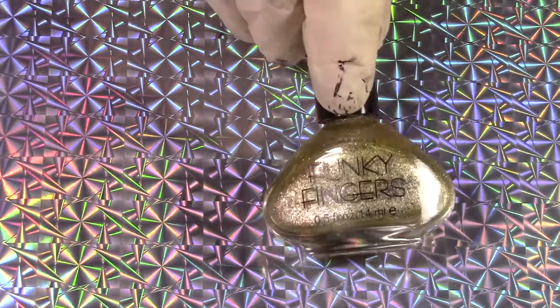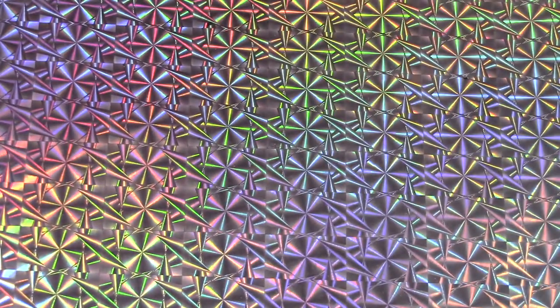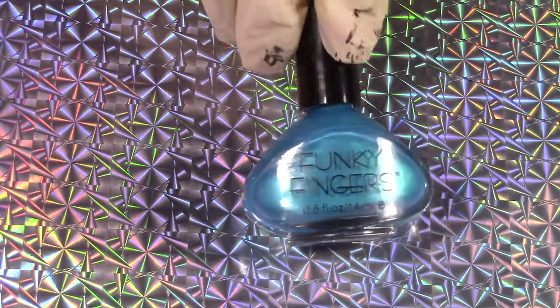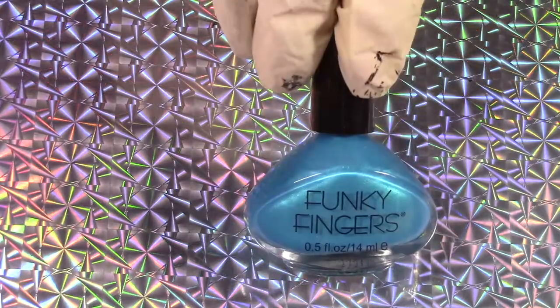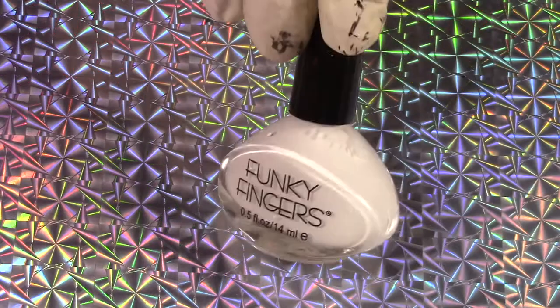This is Golden Grace. And we have Curacao. I'm going to be using Funky Fingers Block for my stamping polish, and for an accent nail we have Funky Fingers Gesso.